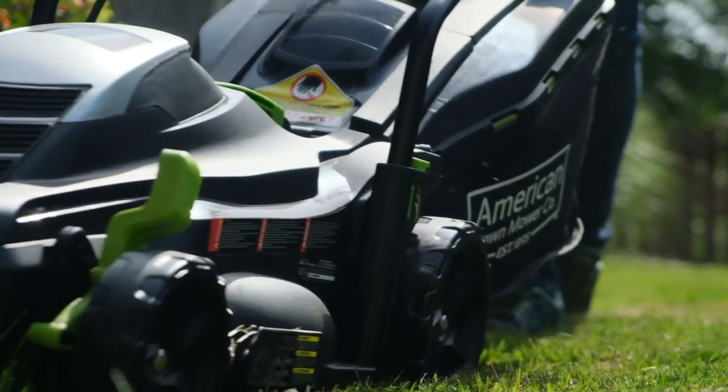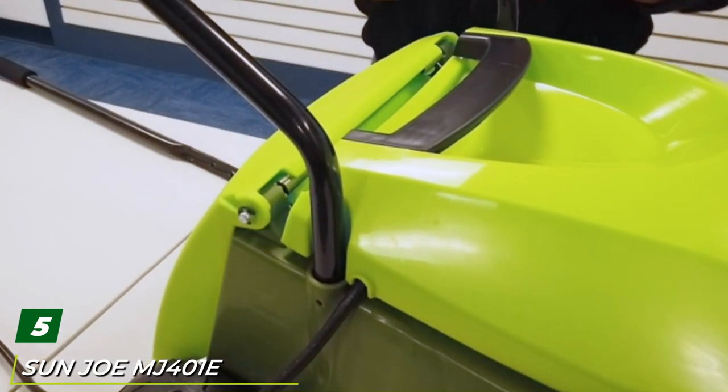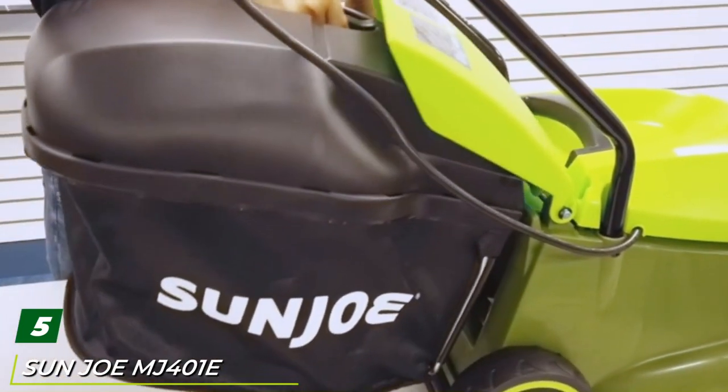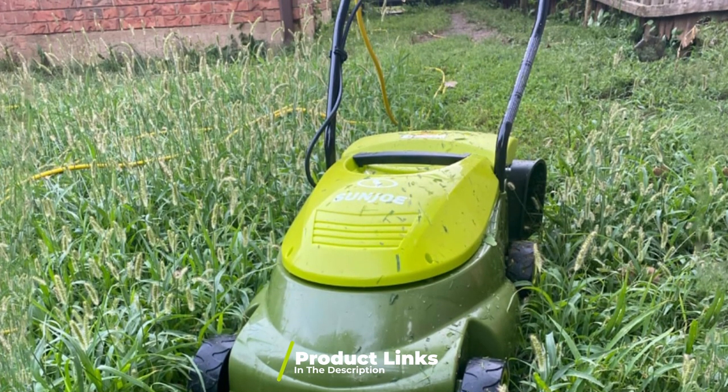If you have a medium-sized yard and you need a cheap lawn mower, look no further — this is incredible value for money from the American Lawn Mower Company. At number five is the Sun Joe MJ401 Pro electric lawn mower. This 14-inch 13-amp electric mower from Sun Joe is an inexpensive, no-frills, simple machine that is ideal for inexperienced gardeners.